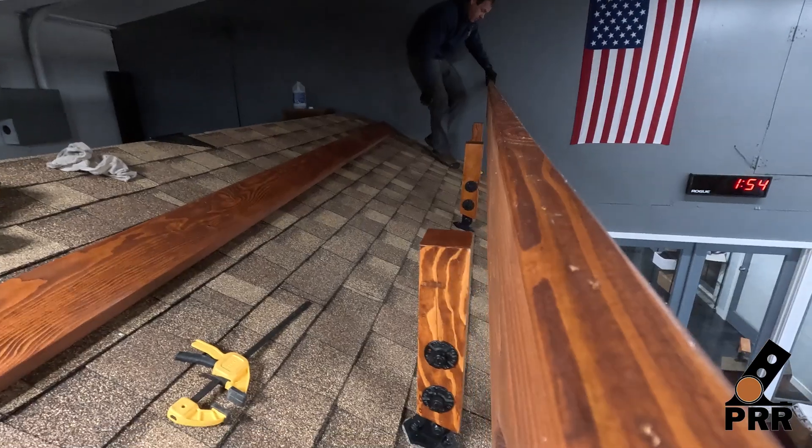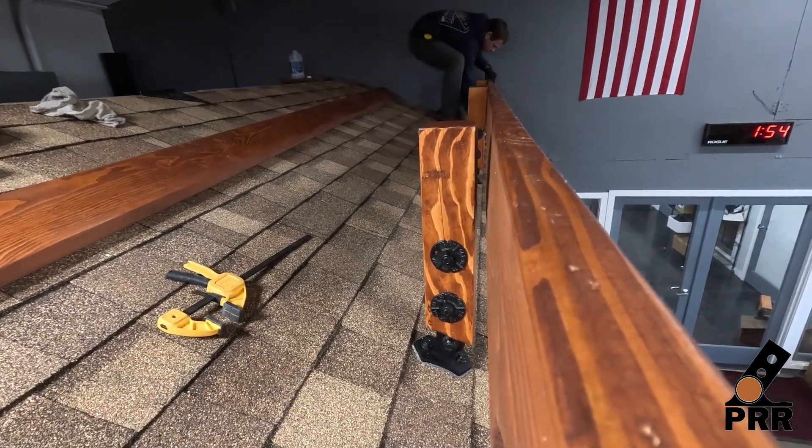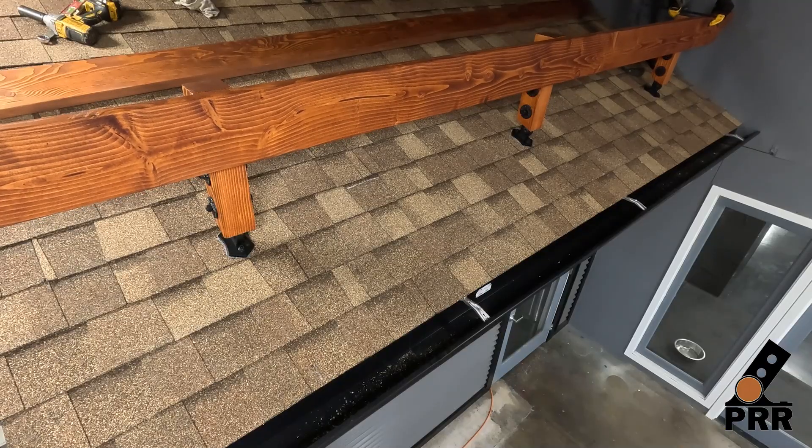With the patio roof riser post mount securely installed to our roof, we are ready to install the beams.